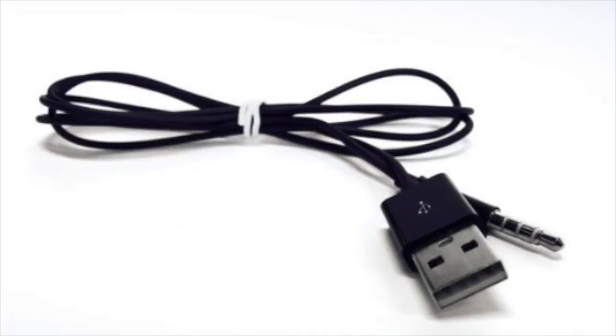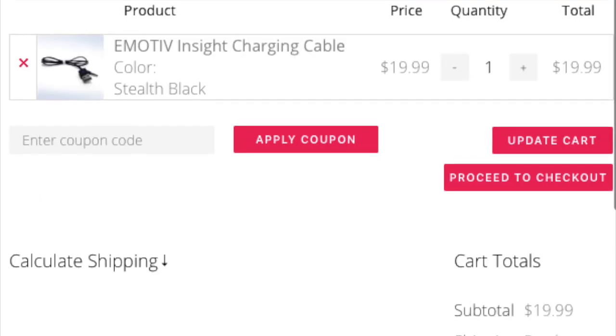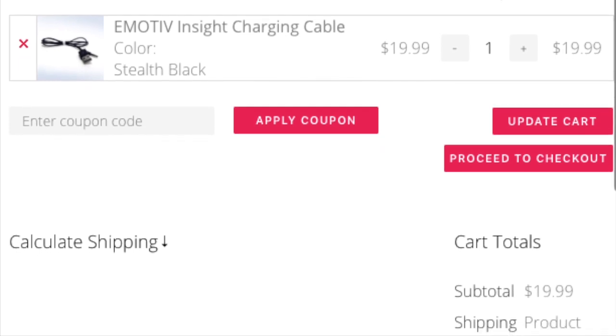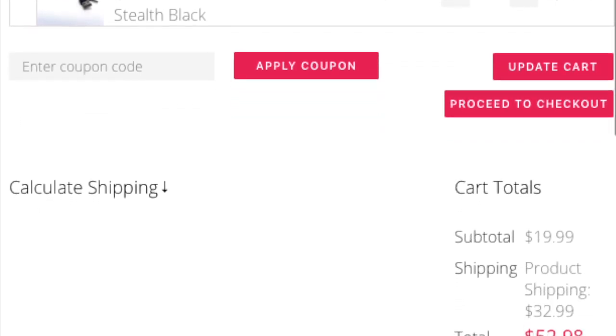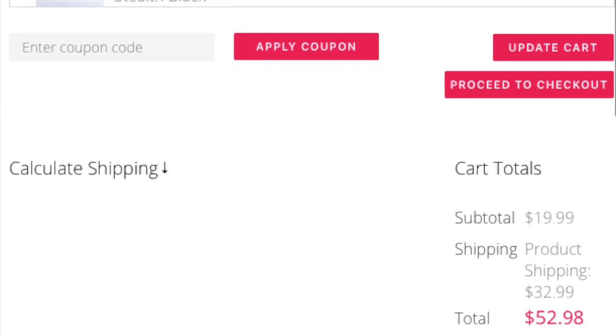So I went to the Emotive site. They have the Emotive Insight charging cable — it's $19.99 and shipping was $32.99, a total of $52.98. So I thought I'm going to make one of my own.